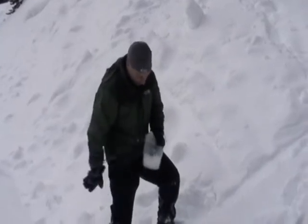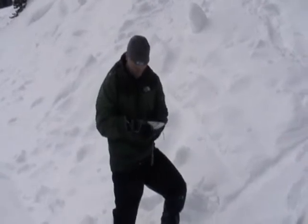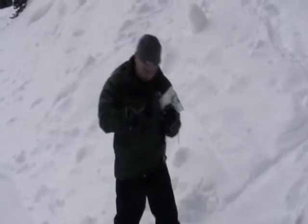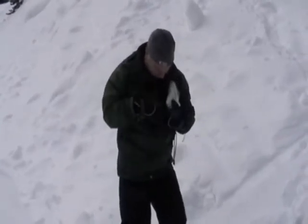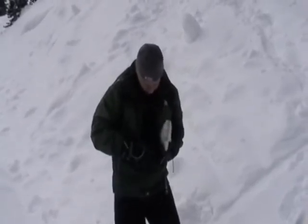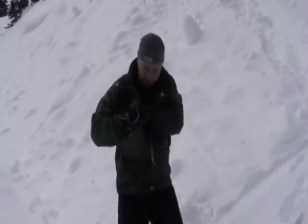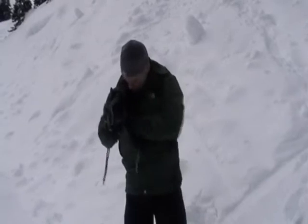Shake off the snow, fold the container, and put it between layers of clothing. Make sure you do not touch bare skin, or it can cause you to get really cold. If your jacket has an inside pocket, use it.